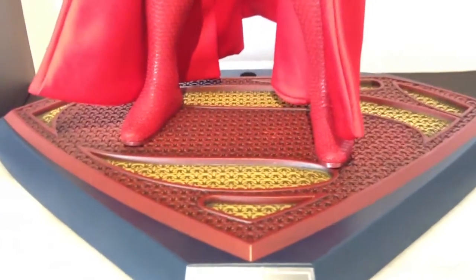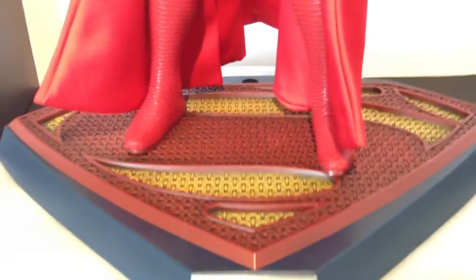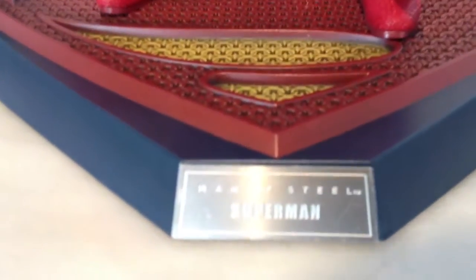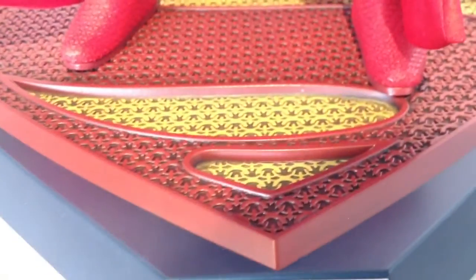The stand does look really nice though — brighter colouring this time, more bright than the Jarrell one. Got the metal name tag on the bottom: Man of Steel Superman. Love all the little details and patterning throughout. Looks really good.